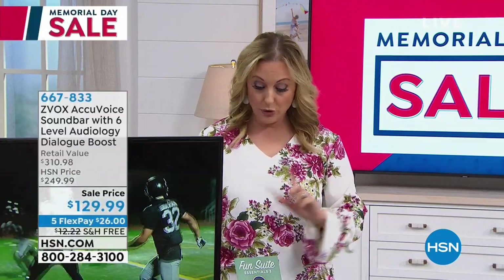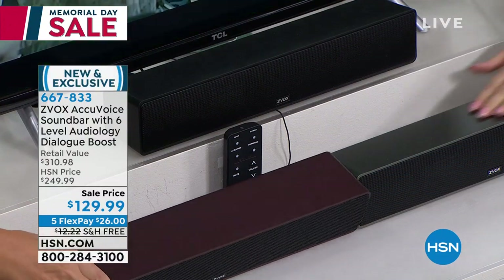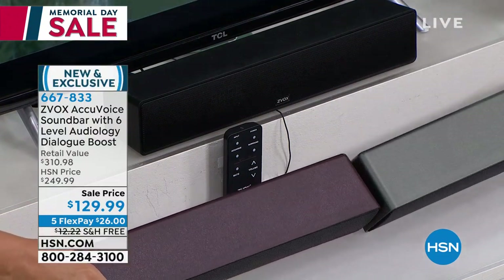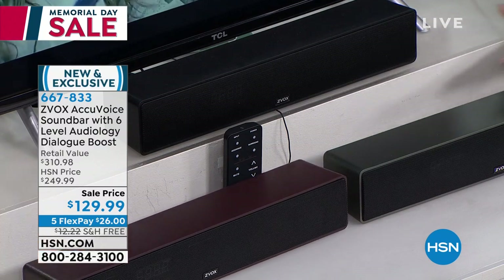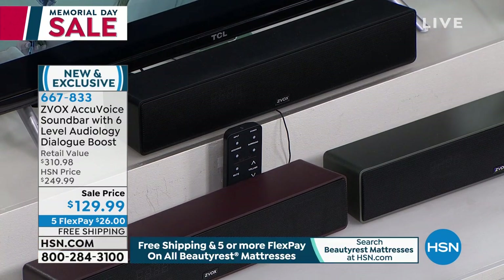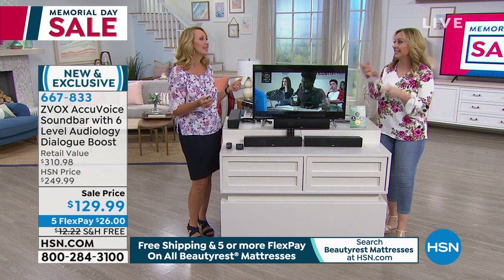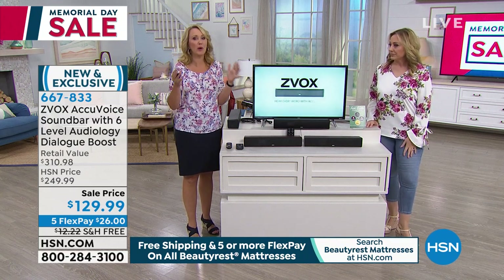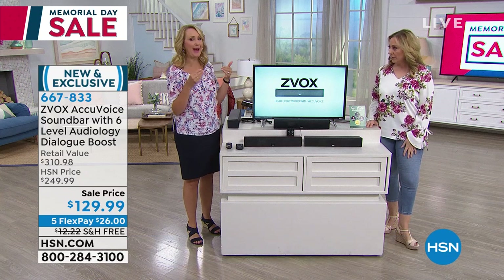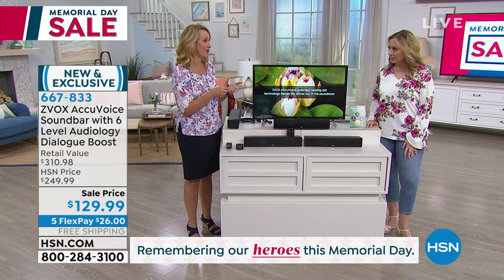We have brand new colors — espresso, titanium, and black. It's a new finish. I have the second generation and don't have this new one, but I do have the amazing sound. Lori Leland is our guest. Lori, this one has different levels — six levels. The predecessor only had one level, which was great because of the AccuVoice technology — that patented hearing aid technology. Now you're going to be able to adjust this all the way up to six levels.